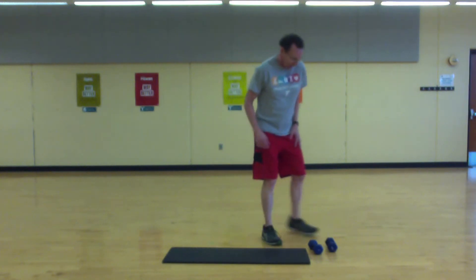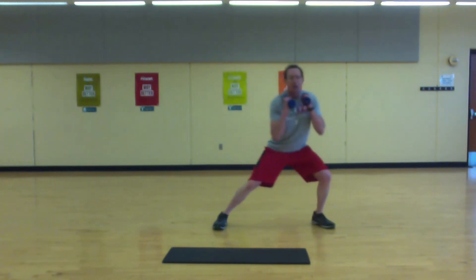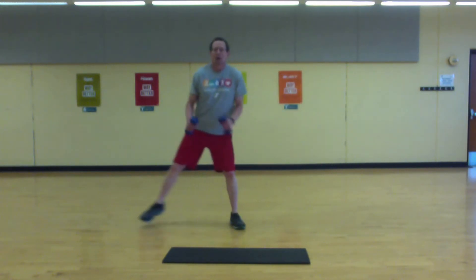Next move is going to be a lateral lunge and curl. If you have weights, grab those, but they're not needed. We're going to go lunge and curl. Let's go — push off hard on that outside leg.